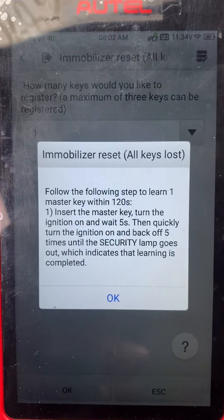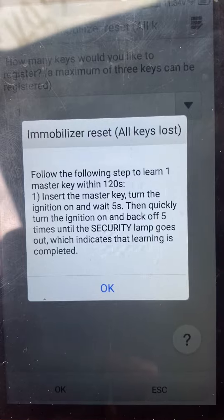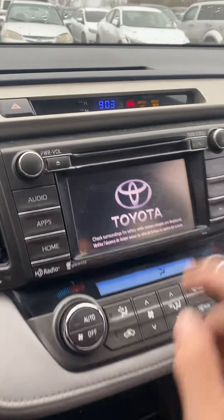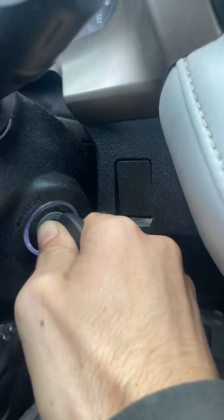Insert the master key, turn the ignition on, wait five seconds, then quickly turn the ignition on and back off five times until the security lamp goes out. So put the key in, turn it on, wait five seconds — security light is up here — then turn it on and off five times: one, two, three, four, five.